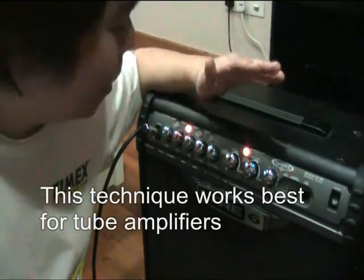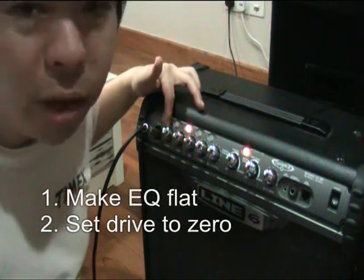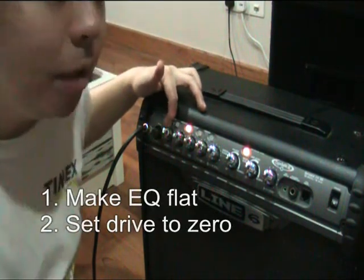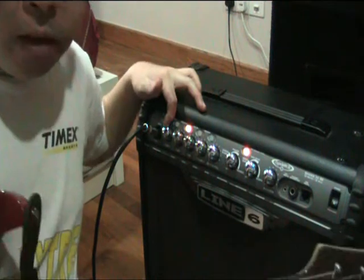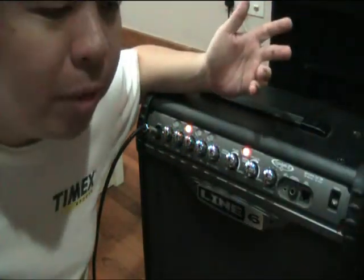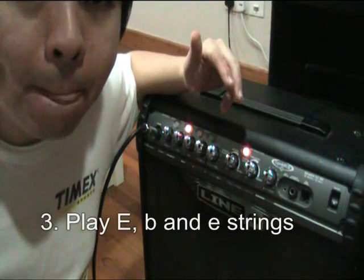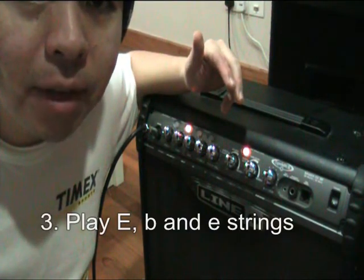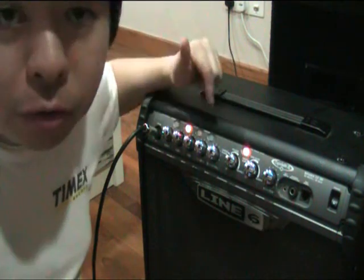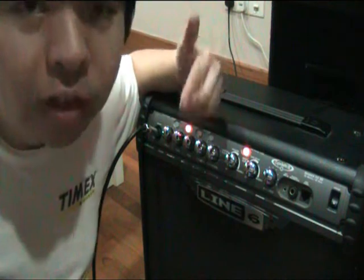You want to take an amp, set it flat and put the drive at zero, because you want to try the amplifier when it's clean. With the guitar, I'm going to be playing the open E, open B, and the high E strings. And you're going to be fiddling with the controls as you play these three strings at the same time.